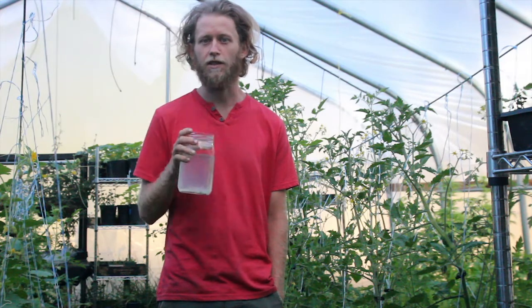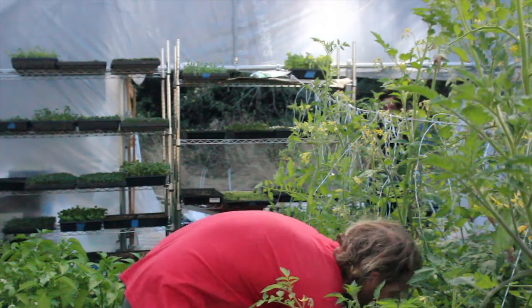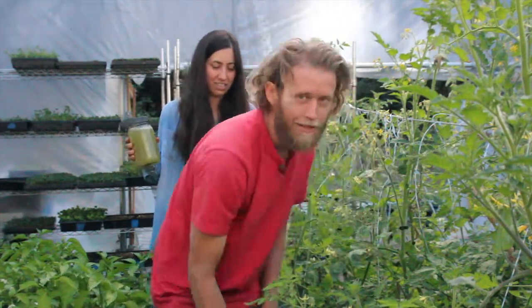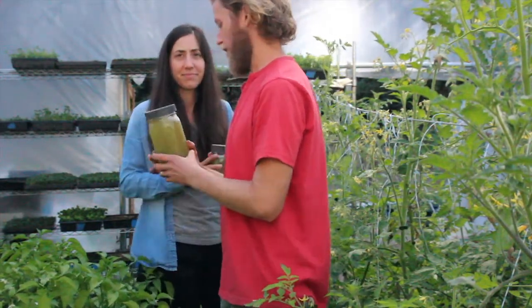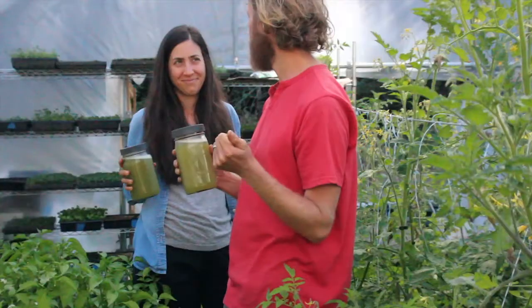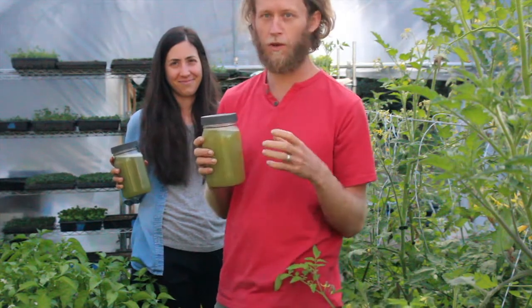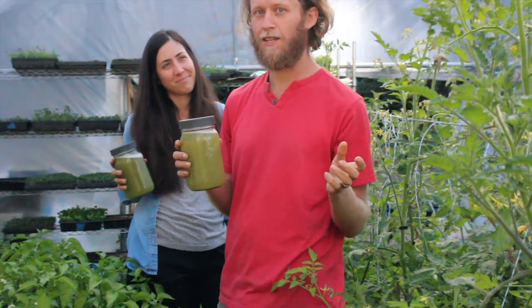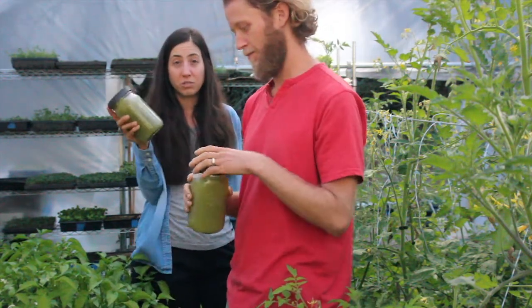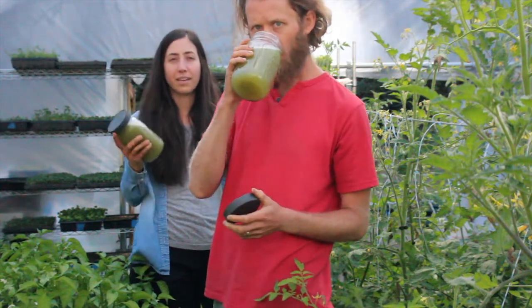I'm going to check in with Ashley for the celery juice. All right, so we've got our celery juice. I was just telling everybody about it and all the wonderful things it removes from your body. Ashley, do you want to tell them how it's made? Sure — we juice the celery, so you want to get a juicer.